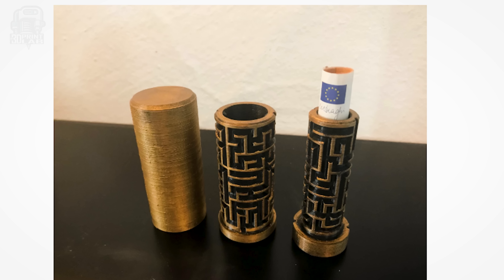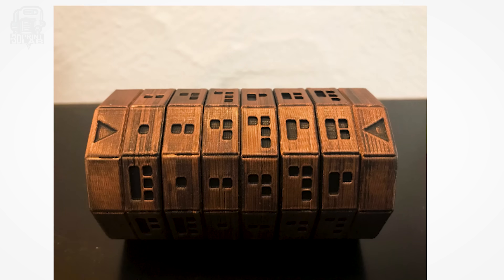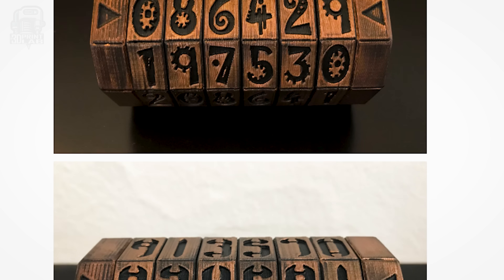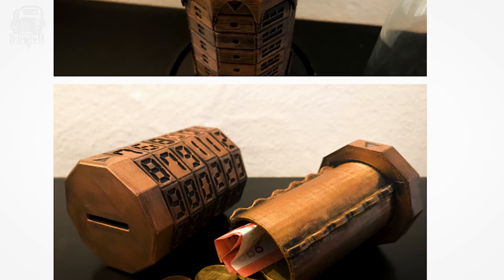If you want to take it up a notch, you can explore some of the accessories that the designer and others have created, like the double maze extension or the many different numbers, letters, and symbols for the code rings. All those additions add even more depth and customization options to a really impressive project.